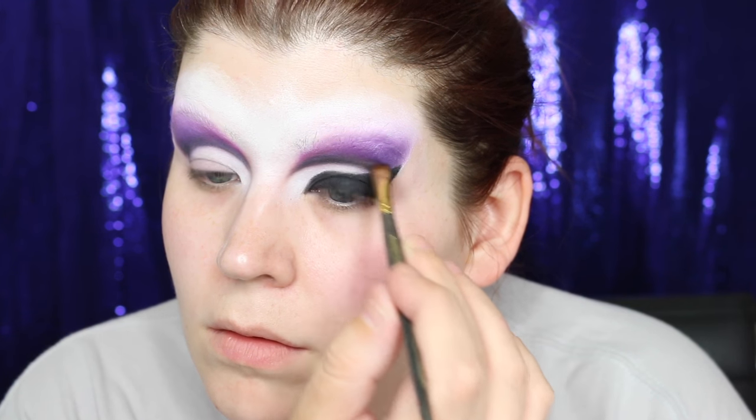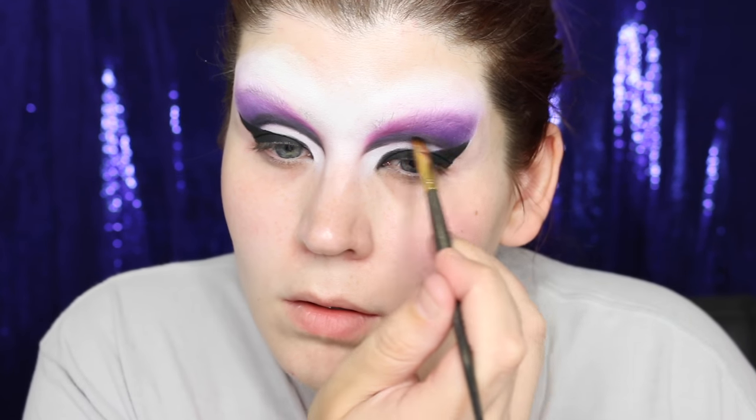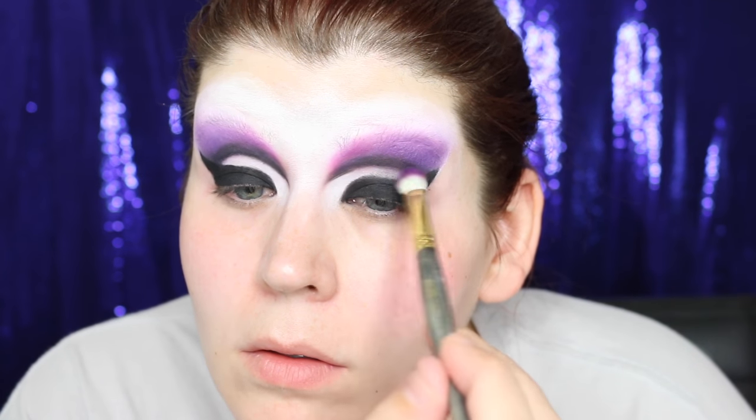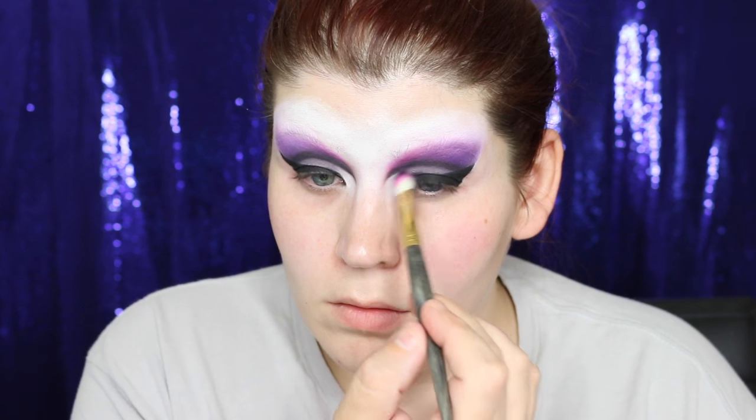And magically, through the power of editing, my other eye is done. Wouldn't it be nice if that was real life? The outer portion of the eyelid was looking a little too bright, so I blended the purple eyeshadow into the white.